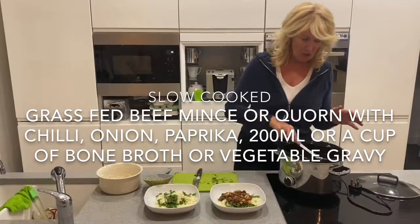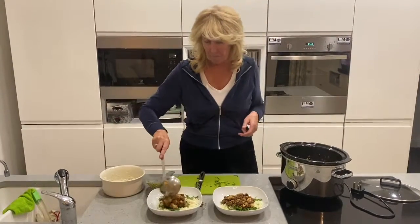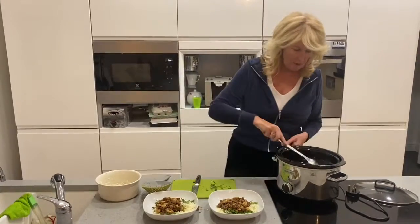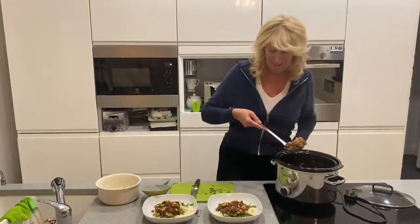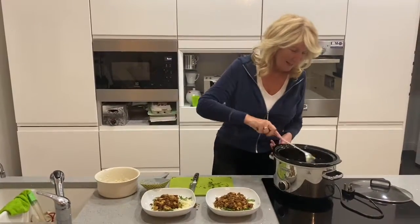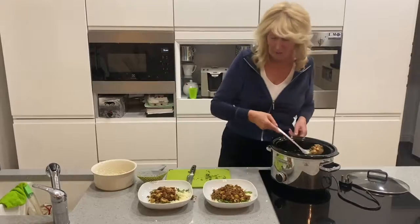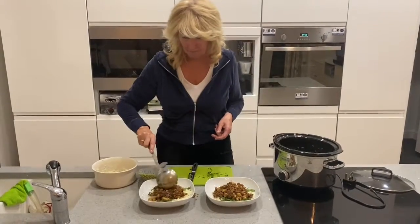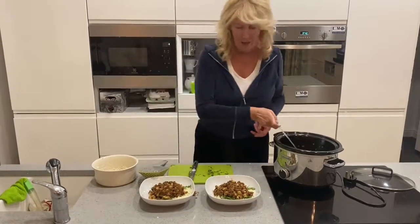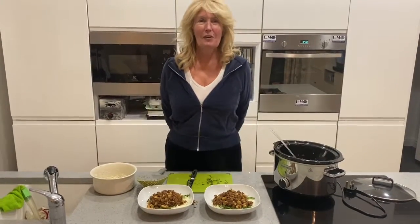Here's my lectin-free version of chili con carne — and I'm dropping it all over! There we are: lectin-free chili con carne. Bon appétit — now where's my wine?